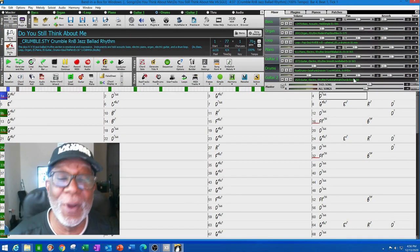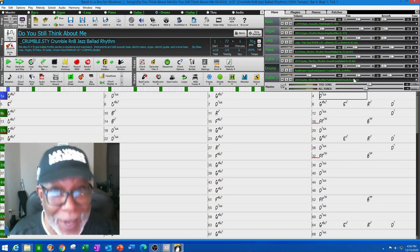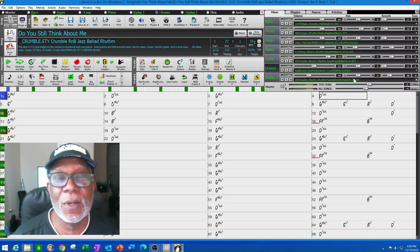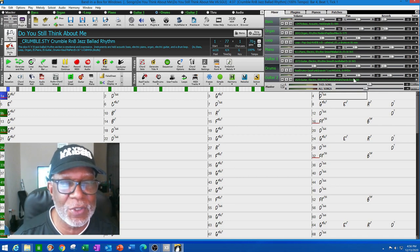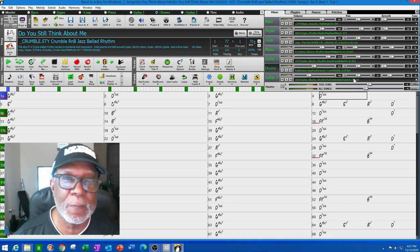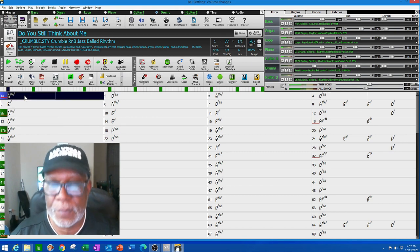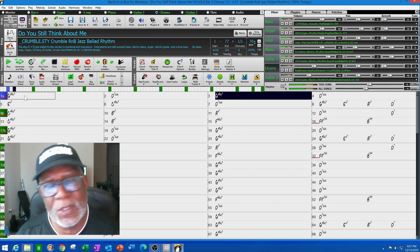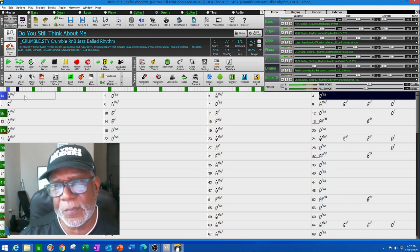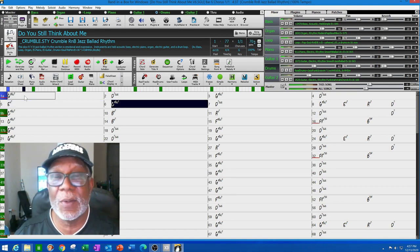Welcome back. We're going to do some soloing. Because I get tagged on YouTube, I'm going to have to use one of my own songs — a song I wrote called 'Do You Still Think About Me.' It's a ballad, and I thought it was good for a solo because I set the song up with a solo and it has a solo during an eight-bar break in the middle of the song.